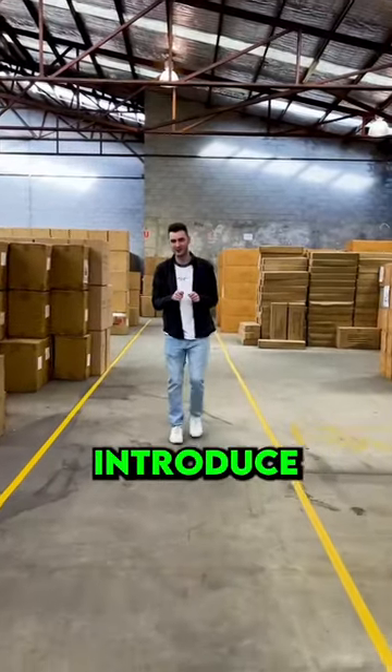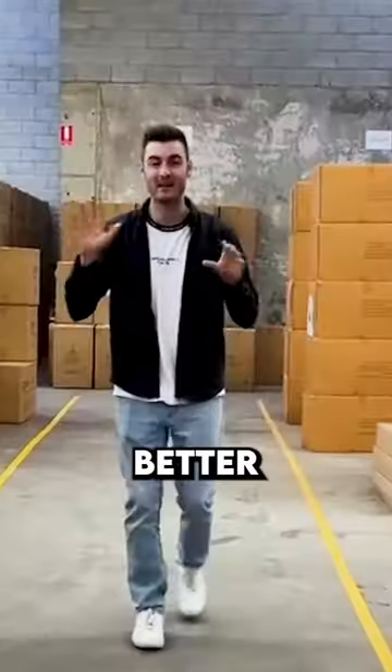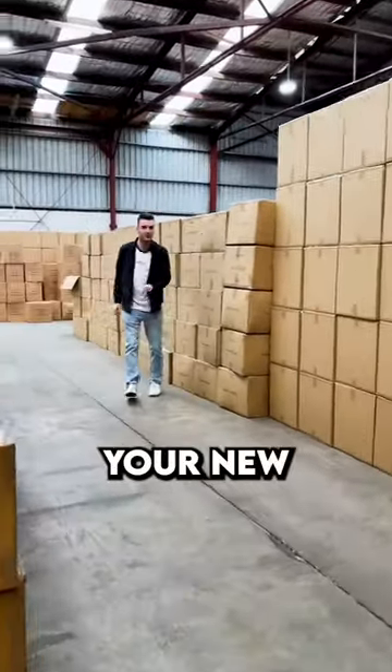Welcome to our warehouse. I want to introduce you guys to the secret ingredient that makes an Ivory & Dean beanbag better than any other on the market. Guaranteed to be your new favourite seat.